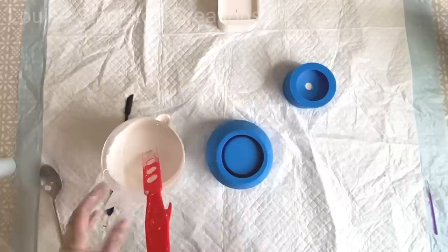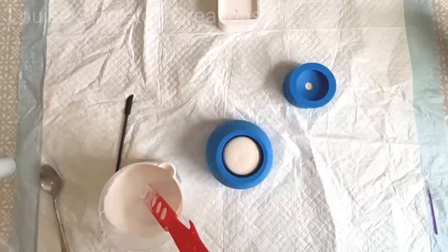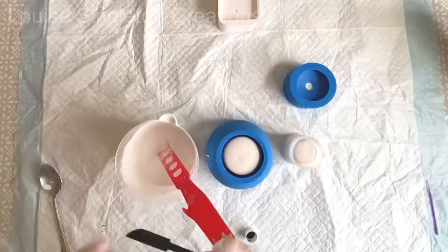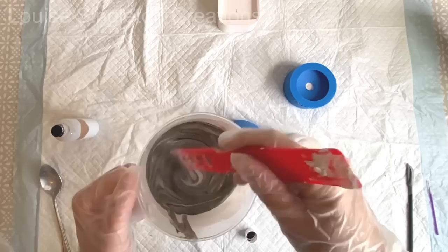The pigments you can use with Aquacast are the same as what you could use with Jesmonite or Hydroflow. It's any water-based pigment - you can use acrylic paint, Jesmonite pigments, mica powders, or even acrylic inks. If it's water-based it will probably work. The Jesmonite pigments give a really good vibrant colour and you only need a very small amount. It's best to add a tiny amount first and then add more if you need to, because obviously if you put too much in you can't take it out.